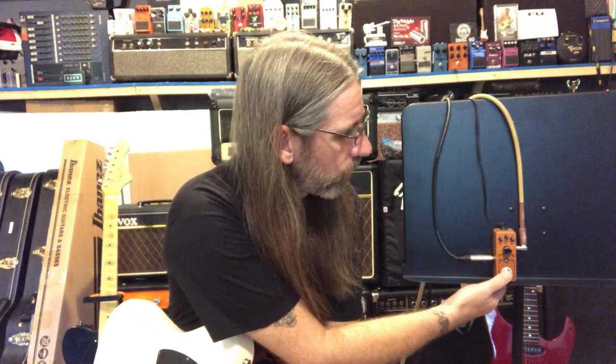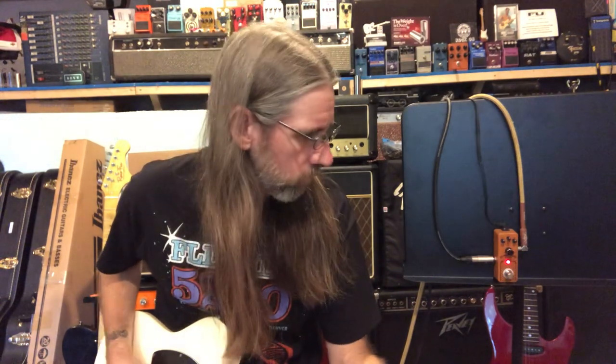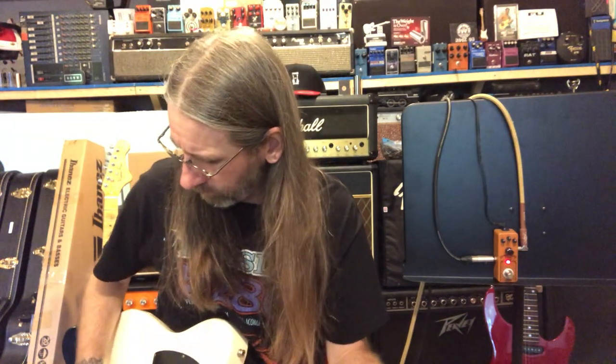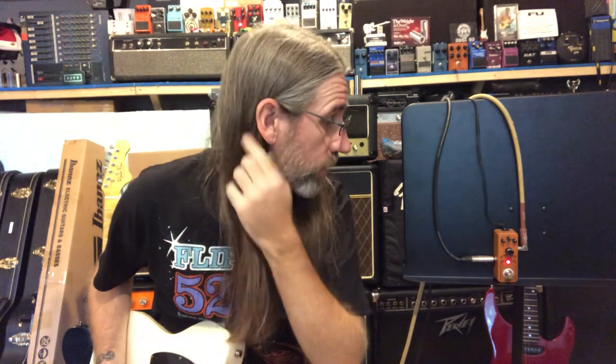Everything's at 12 o'clock. We're going to put it over to single coil now on the neck pickup and just go through neck, middle, and bridge in single coil — neck, middle, and bridge — then humbucker. Just a few quick chords, and then we'll start fiddling with the dials and see what we can come up with.